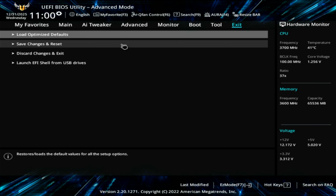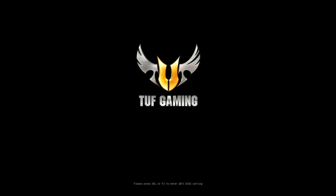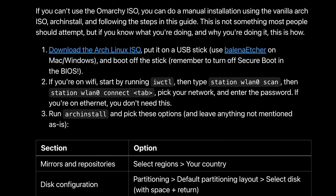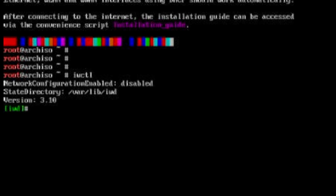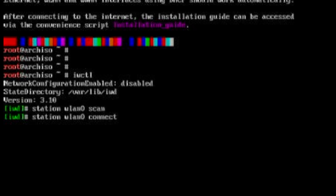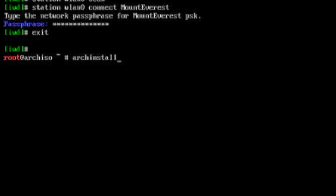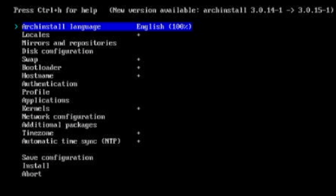When it boots, choose the Arch Linux install medium and eventually you'll get to a command prompt. Following the Omarchie manual install instructions, let's first connect to Wi-Fi by running iwctl, which is a tool for configuring wireless internet — this command starts an interactive session. Next, type 'station wlan0 scan', then 'station wlan0 connect' and the name of your Wi-Fi network. You'll be prompted for the passphrase to connect, then type exit to leave this interactive session. Next, you'll run archinstall — all one word — to begin the installation of Arch Linux, and that will bring us to the configuration settings.